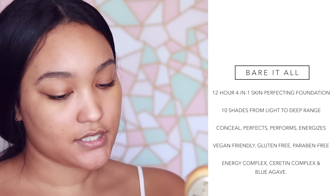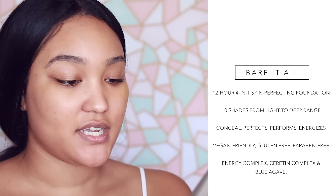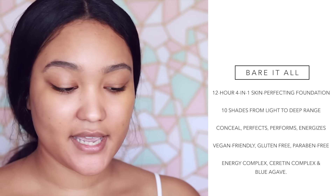The foundation I'm using is called Pure Bare It All. It's a 12-hour 4-in-1 skin perfecting foundation. They have a bunch of different shades, which I really like. I hope that they continue to add more shades into their collection so people in between can use them as well. The directions say to use the skin perfecting foundation brush, just to apply it. It said to put it directly on the foundation brush and then apply it, but I rarely do that.